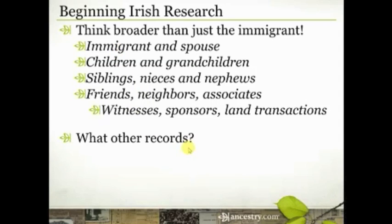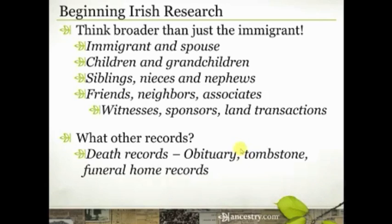Now let's talk briefly about what other U.S. records are going to help you find a location in Ireland where your family is from. Remember, that's what you're trying to get to — not just that they were Irish, not just that they were from County Kerry, but that they were from a specific town if you can.